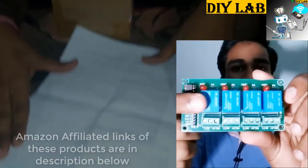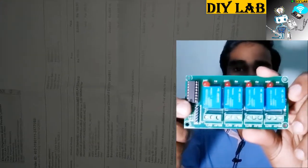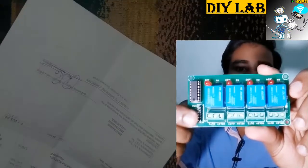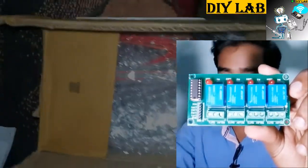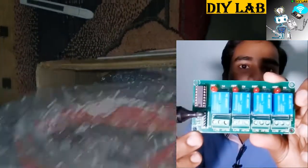This is the chip which is used to drive these relays. As I mentioned earlier, different relays have different driving DC voltages, but these relays can be driven with any voltage ranging from 3.3 volts to 12 volts. This is possible only because of this chip. You just need to connect a 12 volt VCC source and ground connection, and then connect the signal pins over these four pins.